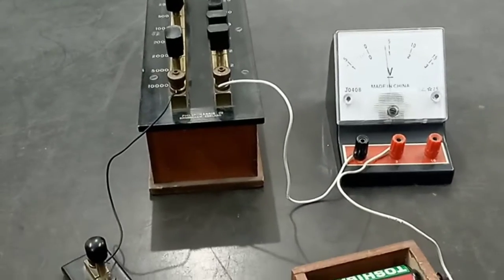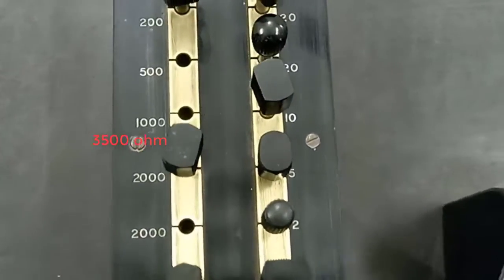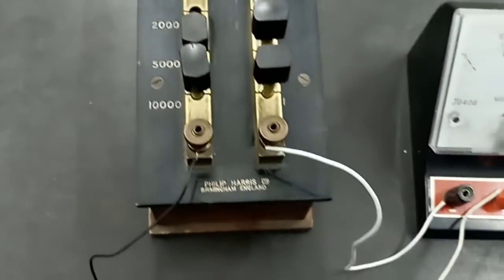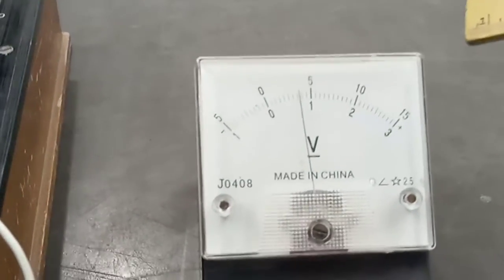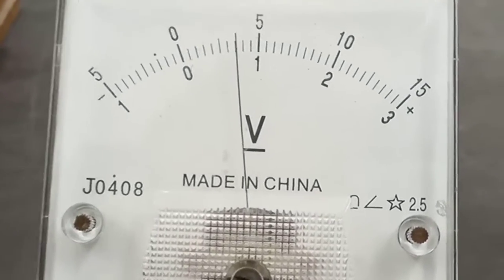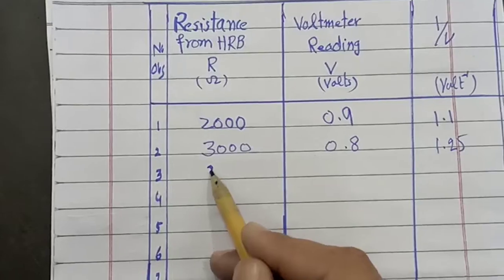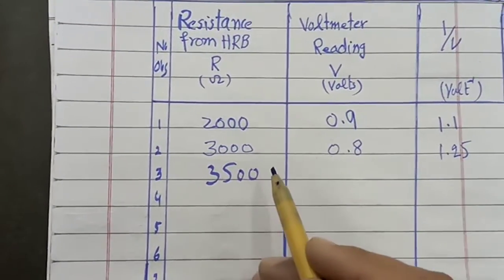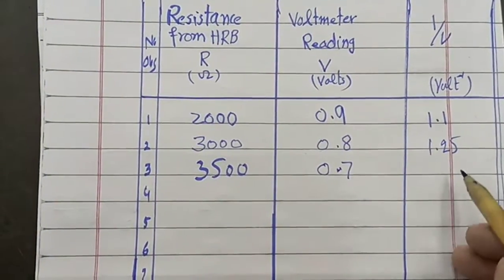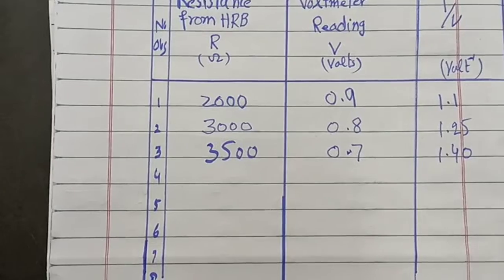For the third observation, we plug out resistance from the high resistance box to give a total resistance of 3500 ohm. The corresponding voltmeter reading is 0.7 volts. We note this observation: 3500 ohm resistance, 0.7 volt reading, and 1 over V equals 1.40.